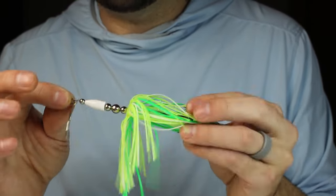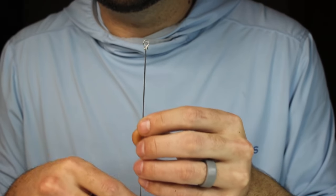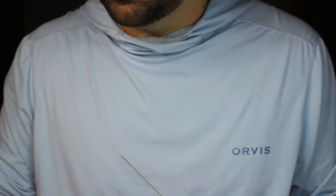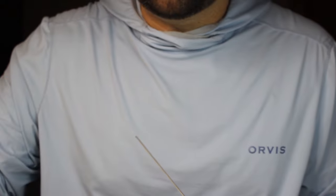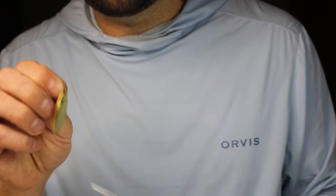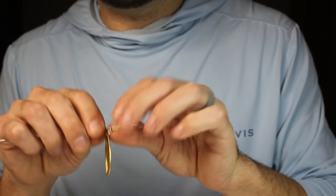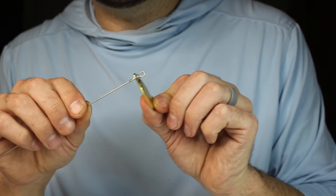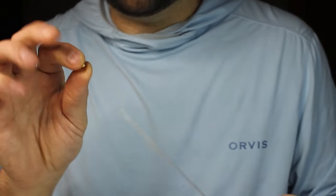I'm starting with 0.04 stainless steel wire with a single loop at the top. I usually pick components based off skirts, sometimes off a blade if it's really unique — it's hard to go off beads because there are only so many color metal beads available online. This is a number four French blade, available from lower parts online. When putting these on, you want to make sure the French blade is stamped and that the part pushed out is going to be hanging out — otherwise it really won't spin.